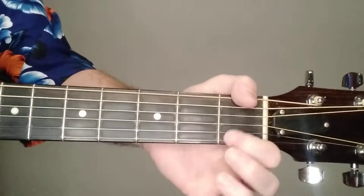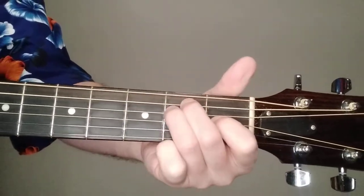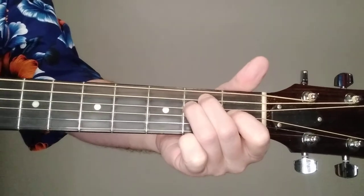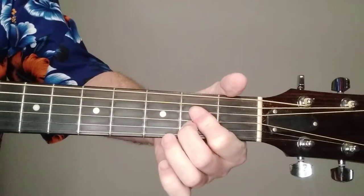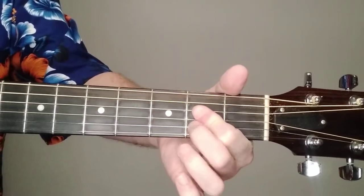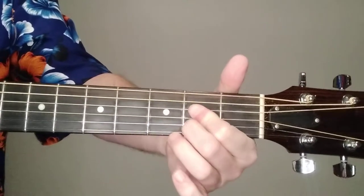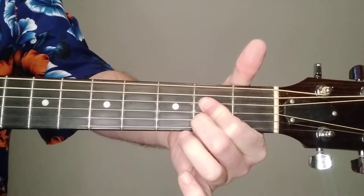The E chord: on the first fret we've got the third string, and then second fret, fifth string and fourth string. We're strumming all six strings. For the A chord, I do third and fourth strings with one finger, and then the second string on the second fret with the second finger, and strumming five strings.